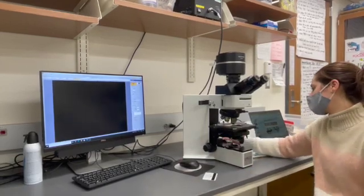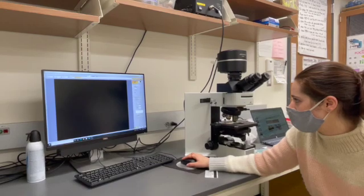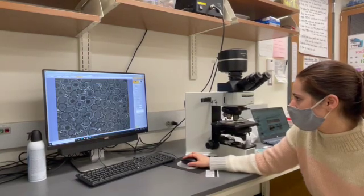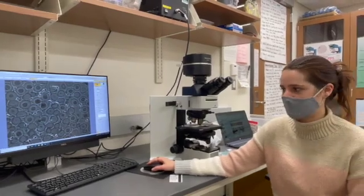We're going to want to turn down the light a bit, and then turn up our exposure time to see our phase image. And there you go — you can see all the cells with the little halo around them.